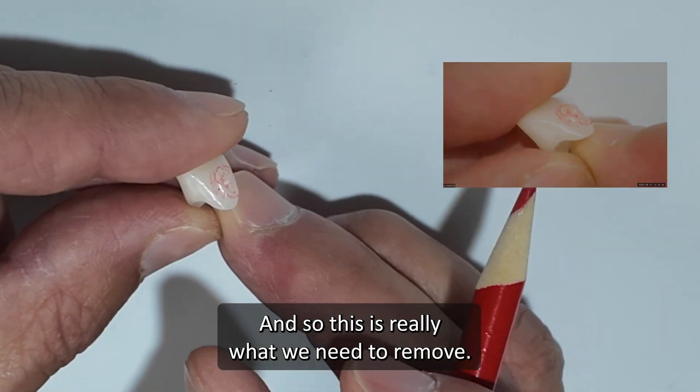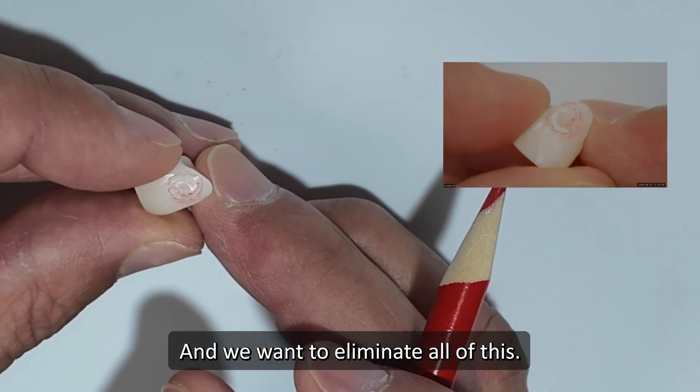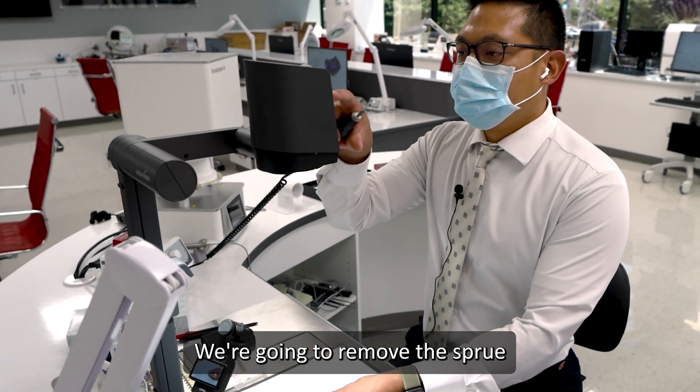This is really what we need to remove. We want to eliminate all of this. Using my lab handpiece, we're going to remove the sprue.